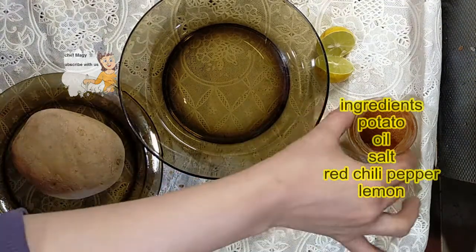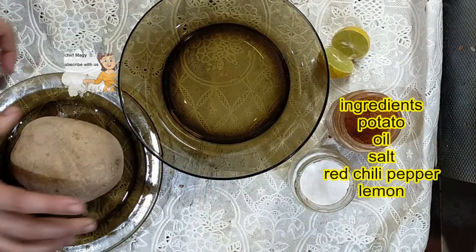I have red chili sauce powder, salt, lemon, and a potato.